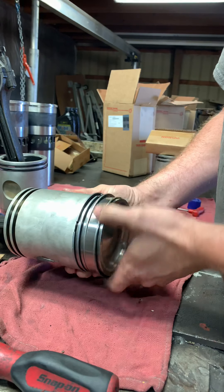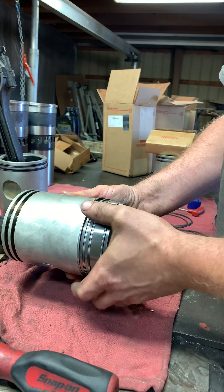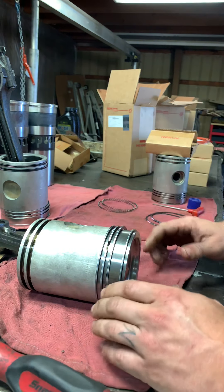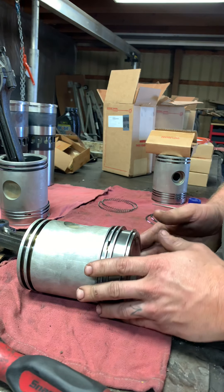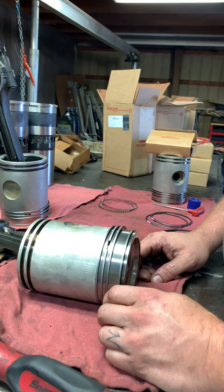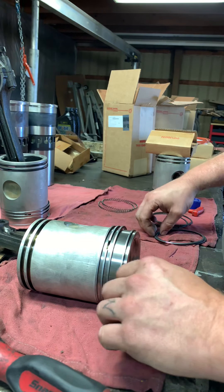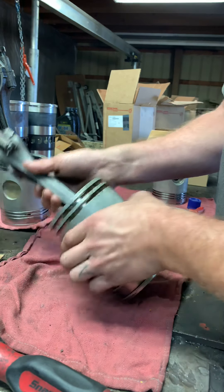And then make sure you space them, of course. You can space them all you want. I've loaded pistons with them spaced, pulled them back out after they ran, and they'll be all lined up. So I don't know if it's really useful, but it's good just to do it that way.